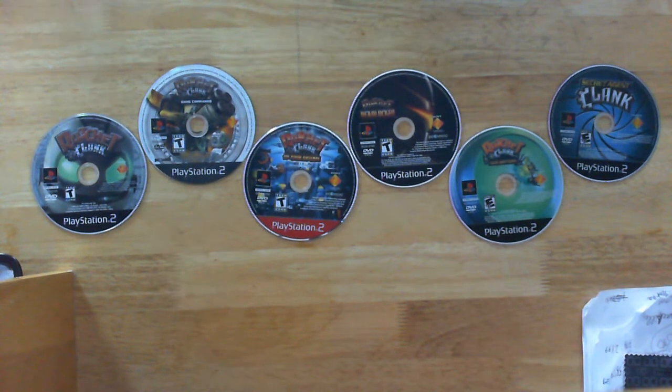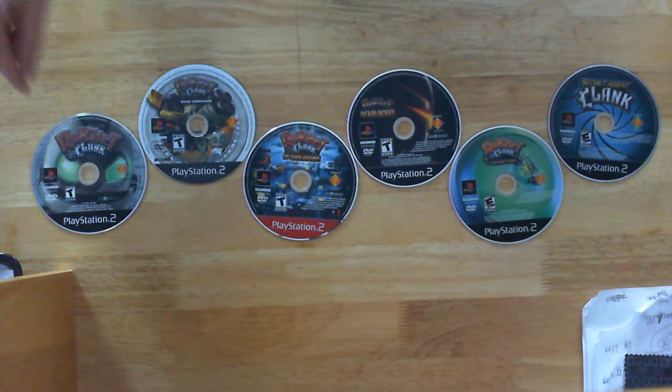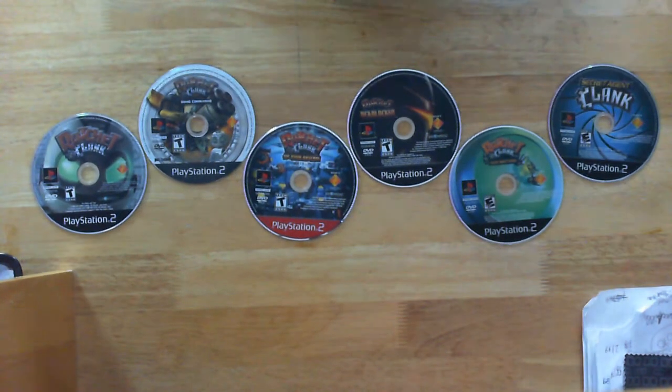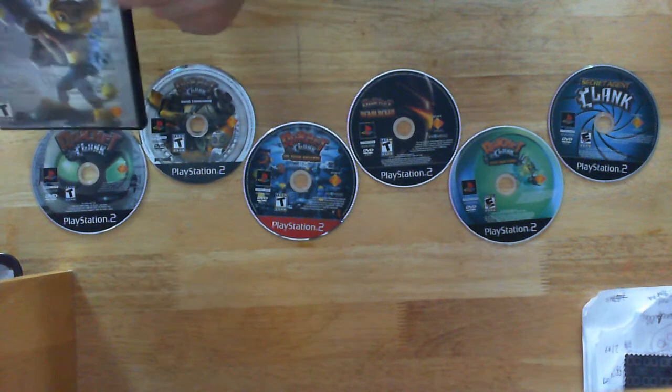Second best looking disc art is Ratchet & Clank 1, because it's Clank and you have mostly Ratchet on the cover.